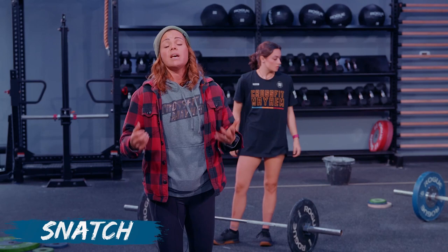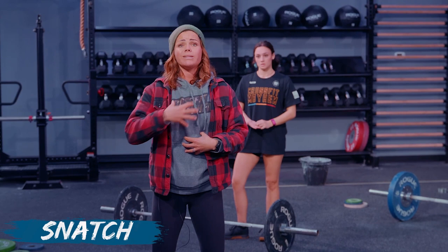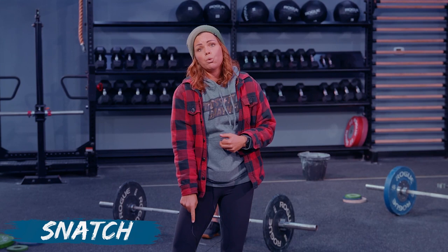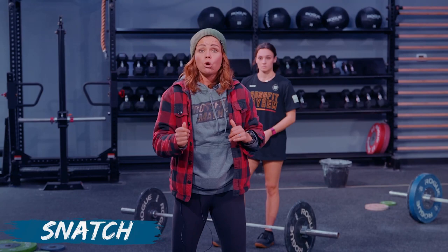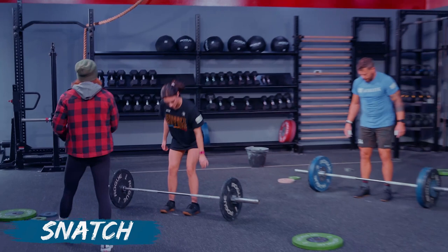Remember when we did those skill transfer exercises — the pause overhead squats and snatch balances — remember how upright your torso was and how hard you were fighting for that receiving position. You have to be ready to receive the bar down in your overhead squat when you're snatching; you cannot get ready after you get there. Be ready by keeping your chest super vertical and reaching on that bar as soon as it gets overhead. Don't let your chest and torso come forward at all when you receive it.